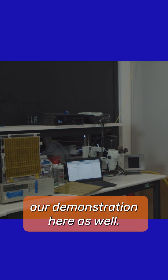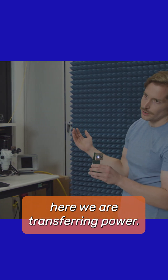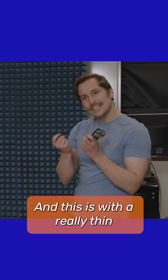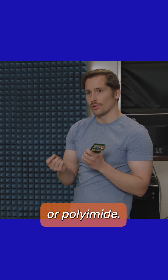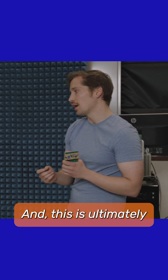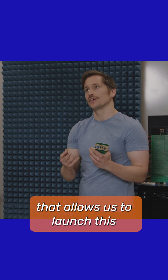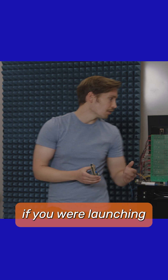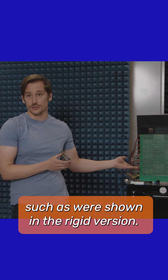We can also show a power demonstration here as well. We have an LED — block it, and we're no longer transferring power. Here we are, we're transferring power. And this is with a really thin and very flexible sheet of what's called Kapton, or polyimide. This is ultimately a weight and flexibility that allows us to launch this in a spacecraft and create an enormous array that would be impossible if you were launching conventional circuit boards, such as were shown in the rigid version.